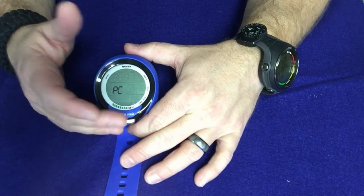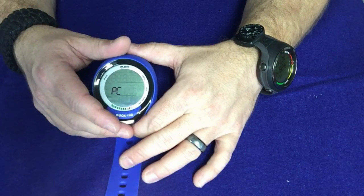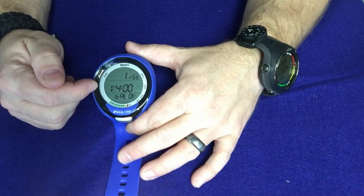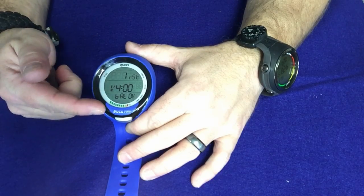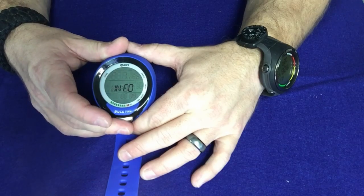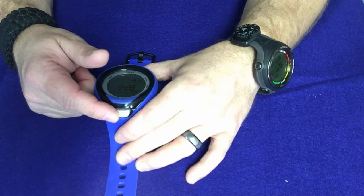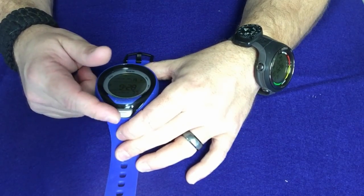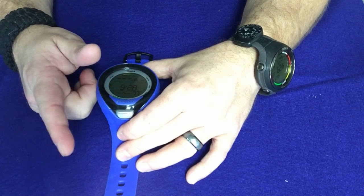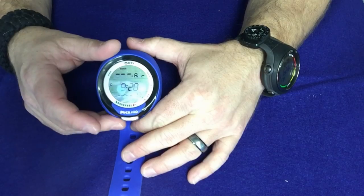Going into PC mode — this is where you can download your information, either using the Blue Link to Bluetooth it straight to your phone with the SSI app, or using a hardwire link to log it to your home computer. You can also go into info mode — press and hold and it'll tell you if your battery is okay, the serial number, and other information. Press and hold to back out. So as a refresher: press and release to scroll, press and hold to select and confirm, then use the back feature and press and hold to back out.